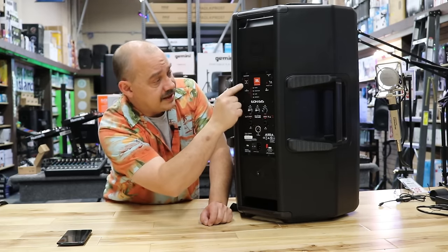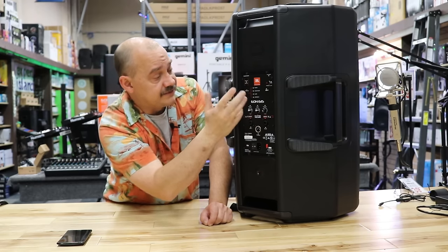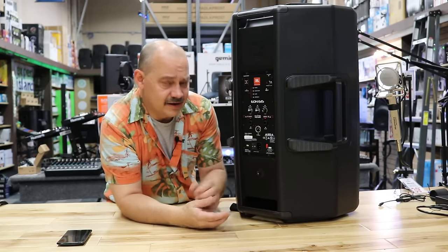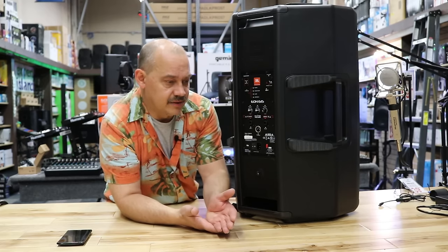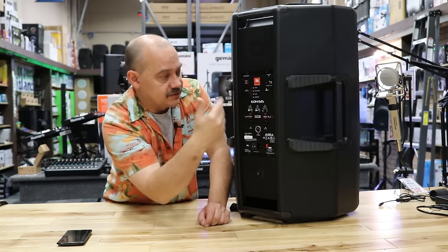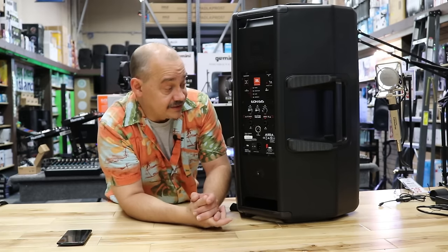There are two more buttons on top for syncing and booting up the unit. Because there's a computer processor inside handling a whole bunch of features internally, when you power it up it does take about 5 to 10 seconds to get going. The unit will turn on, the light will start blinking, go through a little cycle, everything will flash on and off, and then the speaker will be ready to use.